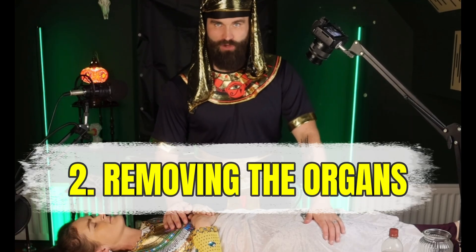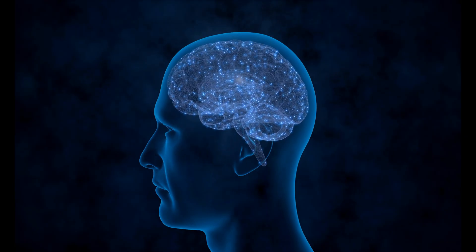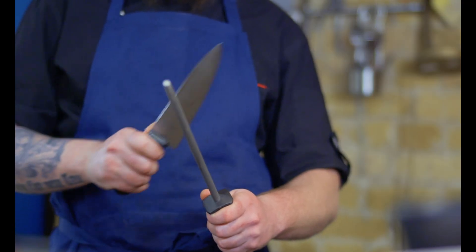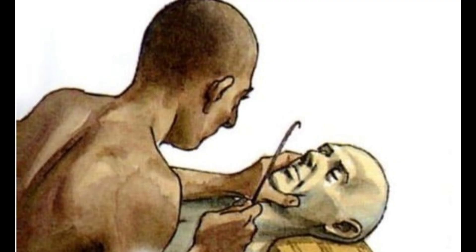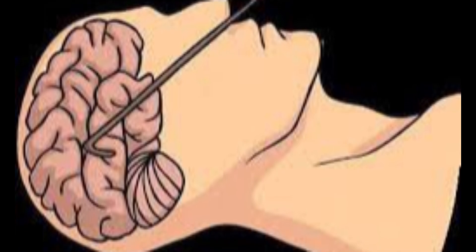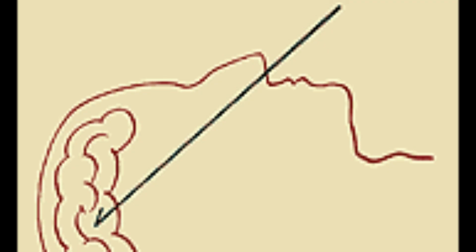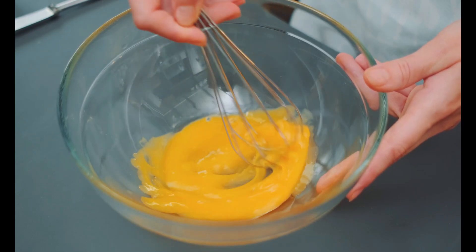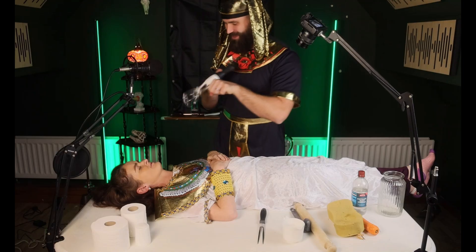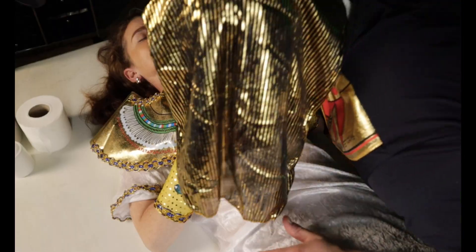The next step is removal of the organs. First point of action: the brain. But the embalmers didn't slice open the skull like they did the rest of the body — instead, they went in through the nose. Using a thin metal tool, they cracked the fragile bone at the top of the nasal cavity. I'm just going to use this carrot here. They then slid in a hook to scramble the brain, kind of like you scramble eggs for breakfast.